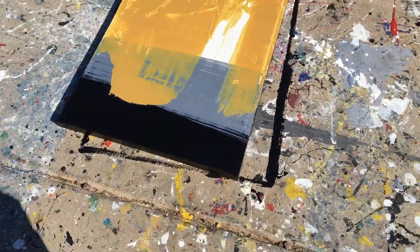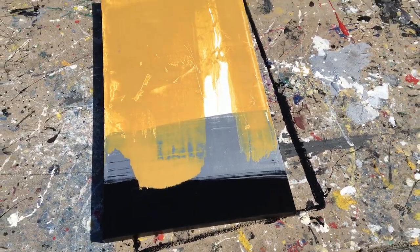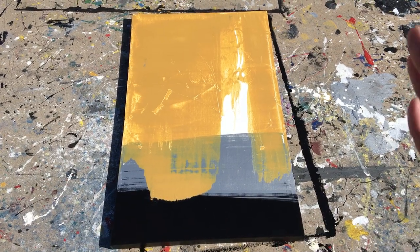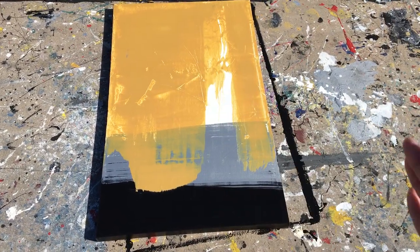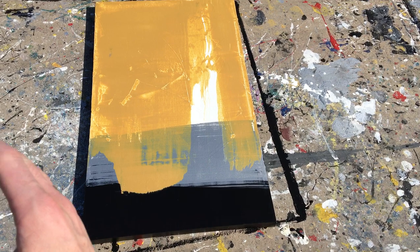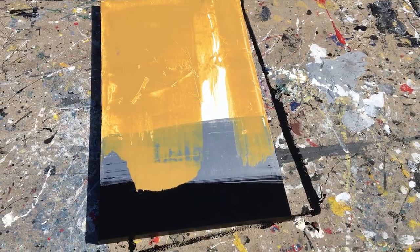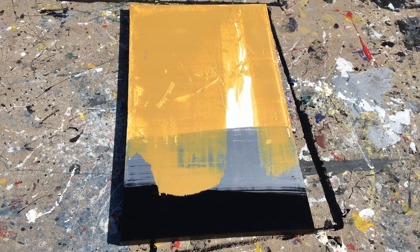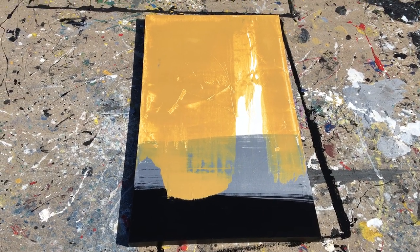And then this is the last piece. This is a very minimal piece. It was really flat scrapes of white and then silver, or black, and then white and then silver, and then gold from the top. A very minimalist painting, but I actually am very happy with it, because I didn't want to do a lot.